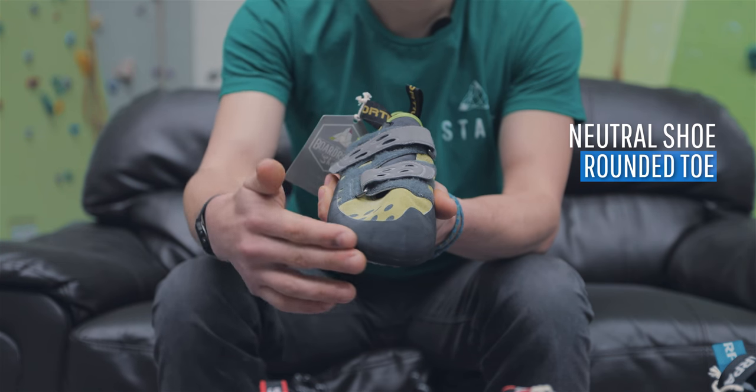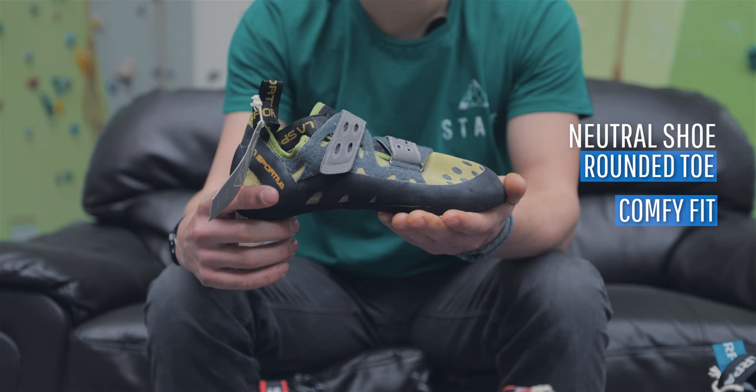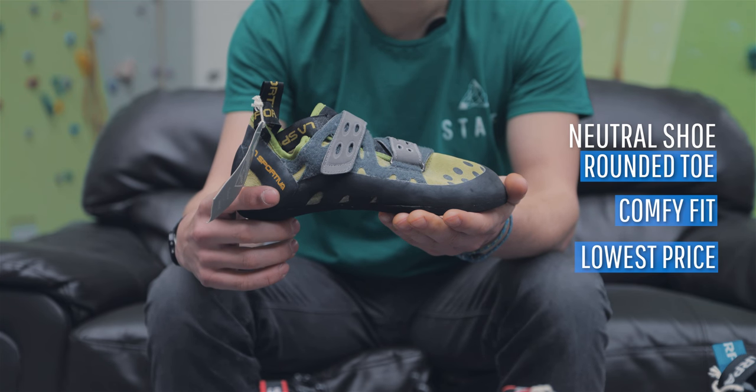Neutral shoes are rounded at the front. They will fit your foot snug and comfortably with no extra room at the end, and they tend to be lower in the price range.